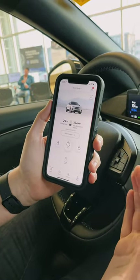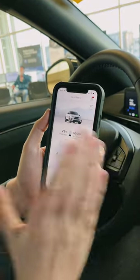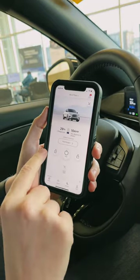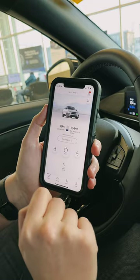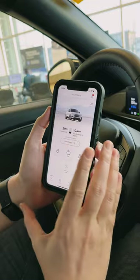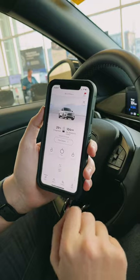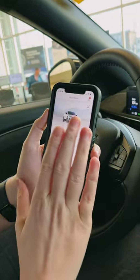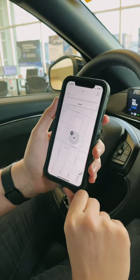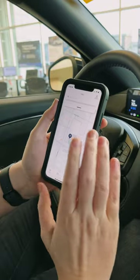Now that I've connected the vehicle to my phone and completed all necessary prompts, I have full access to my vehicle. I'm able to remote start it from the convenience of my phone, lock and unlock it, activate the horn and the lights, as well as check my available range. This will also give me any notifications about the status of the vehicle — if I have any check engine lights, tire pressure warnings, anything like that will notify me here. Another convenient feature is vehicle tracking. In the unfortunate case that a vehicle gets stolen, you're able to track it down from your application.